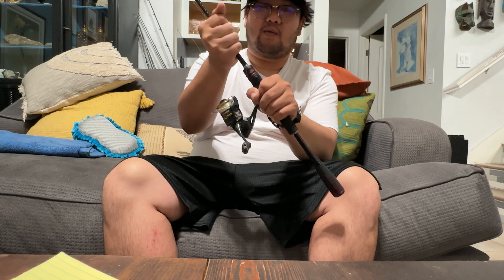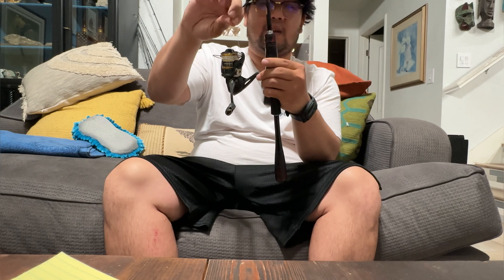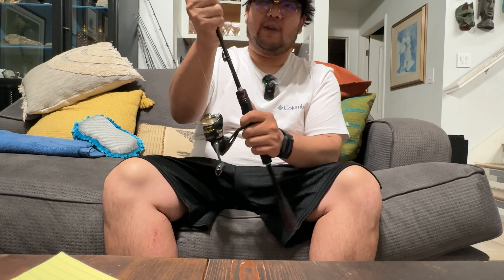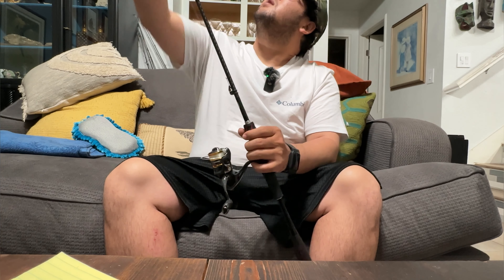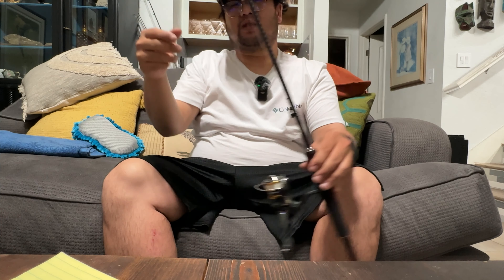It actually comes off right here — I don't want to pull it off because I have my reel and line connected still. But it's a plus if you're traveling, because it makes more space if you want to just get rid of the handle. So you just have the rod — pretty much a three piece, but it's a two piece, which is kind of cool.